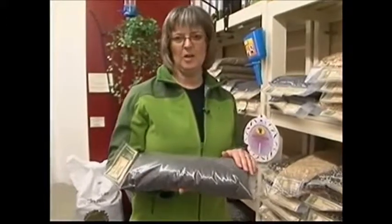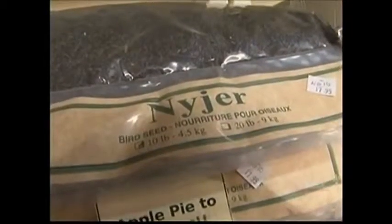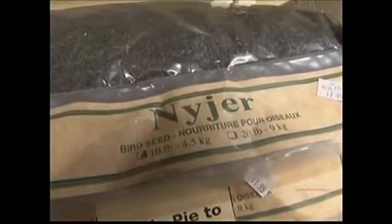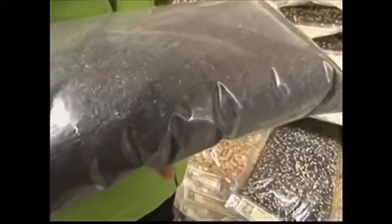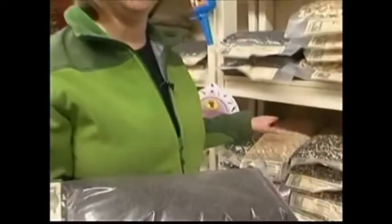Another seed to think about — a lot of people love to feed the finches. Niger seed is one of those seeds. It can only be about six months to a year old. If you get really old Niger seed, the birds just won't eat it. If it's anything more than about six months old, they won't eat it — it gets stale, and it can also develop a toxin, and the birds will not eat it. So if you have a finch feeder and the birds come initially when you put the seed in and then stop coming, it's probably because the seed is bad.